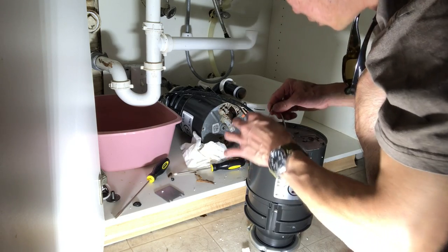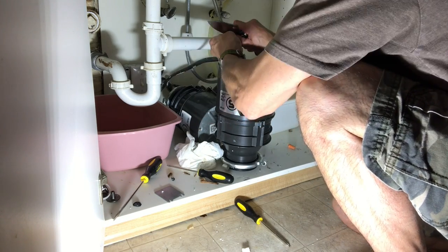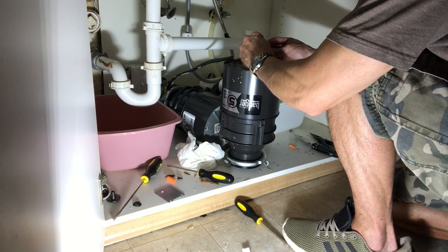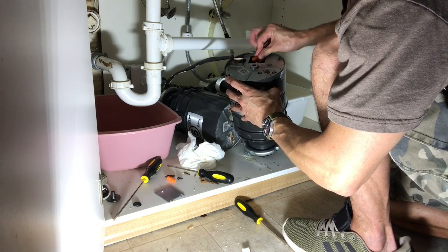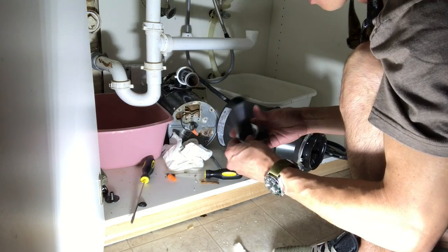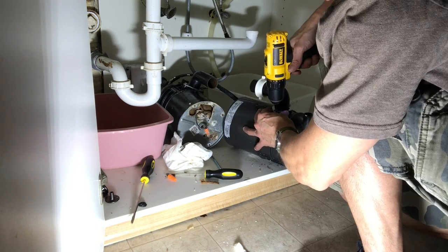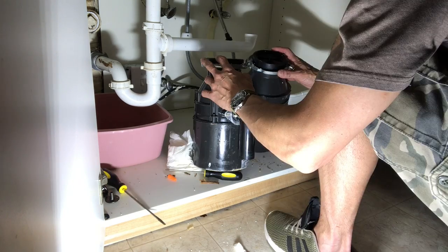Let's get started. Please press that over at 2.5mm, if you have a good idea.